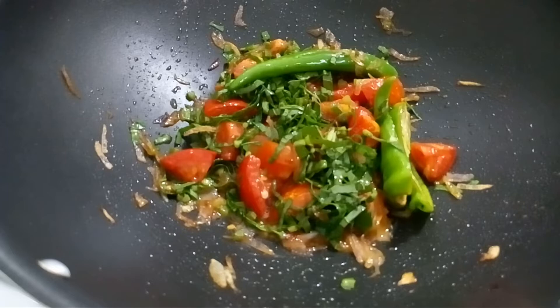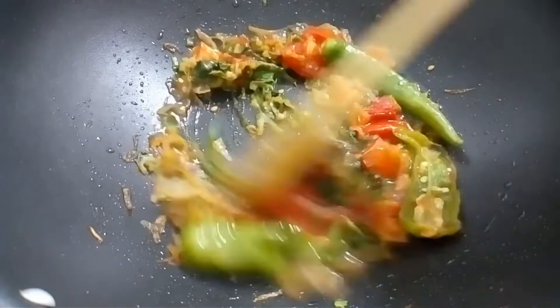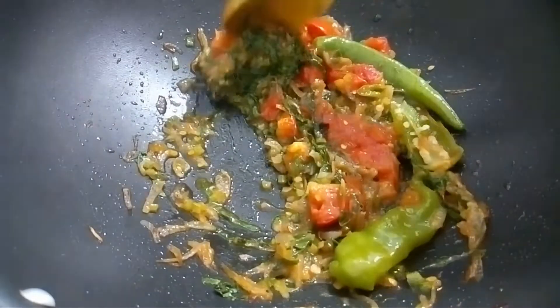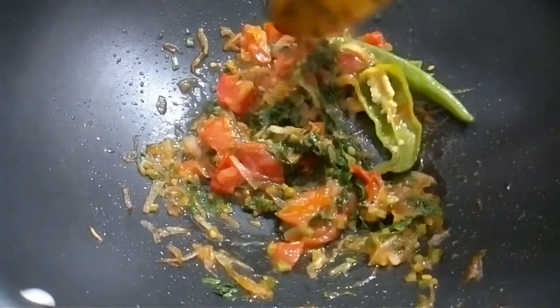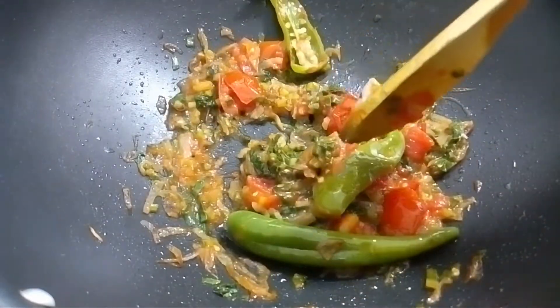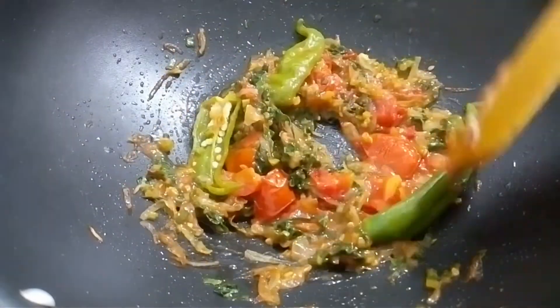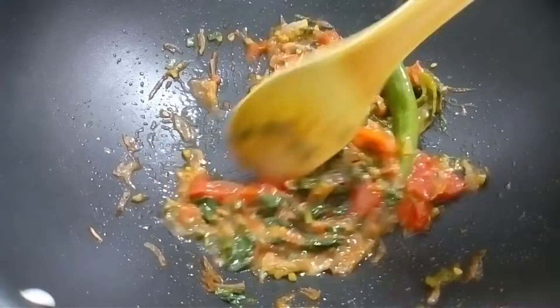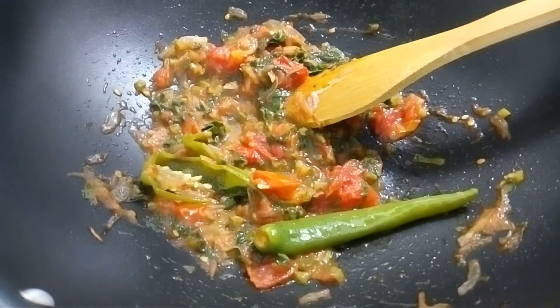Now show us how to cook and we will cook again. Let's cook. I'm using the pan. This is the pan. I put the pan in it.